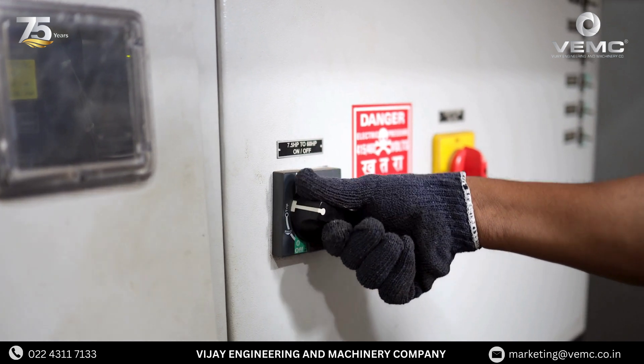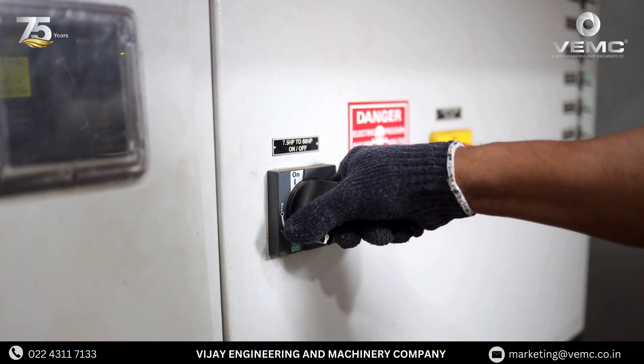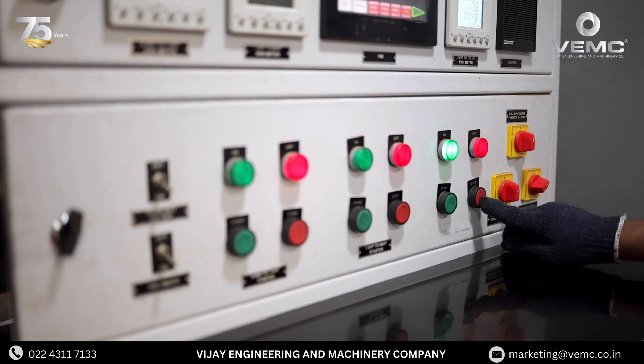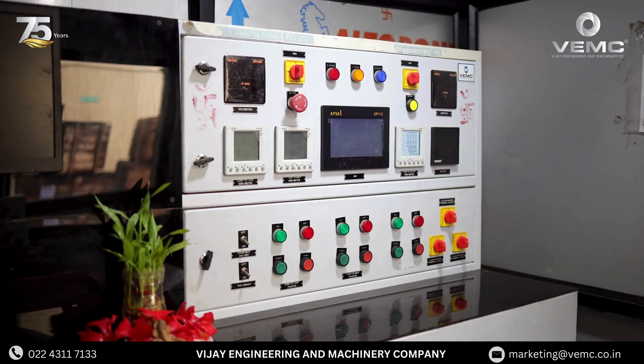Safety first. Ensure the pump is turned off and the system is depressurized before you begin any work. Disconnect the pump from its power source to ensure there's no risk of accidental startup during maintenance.